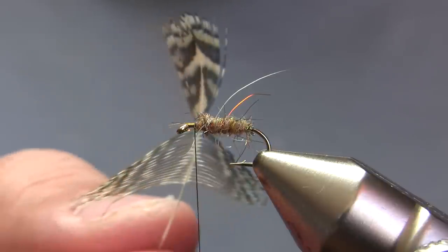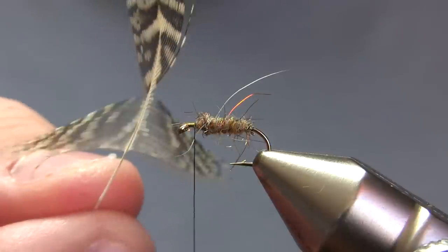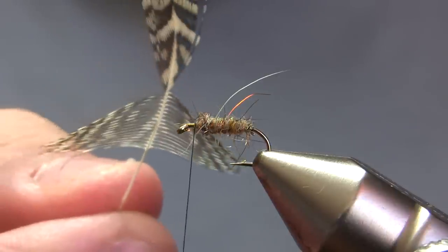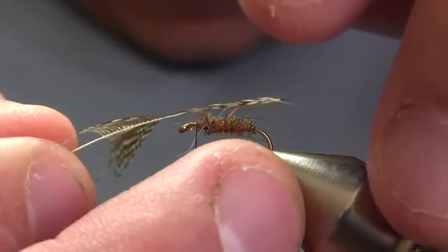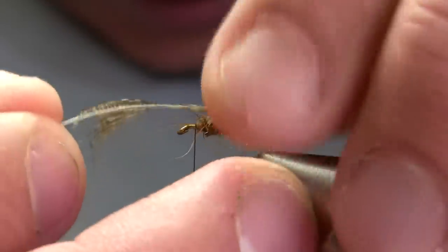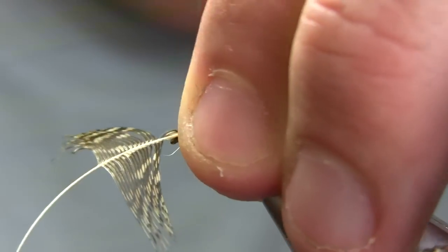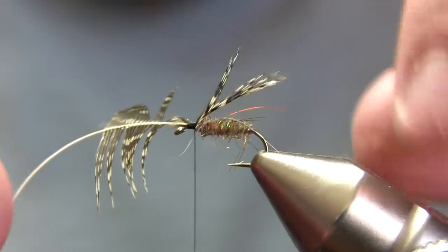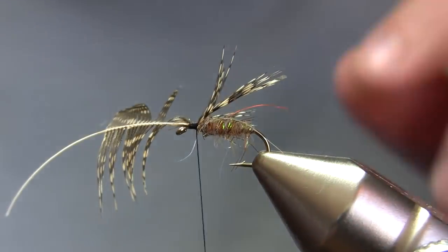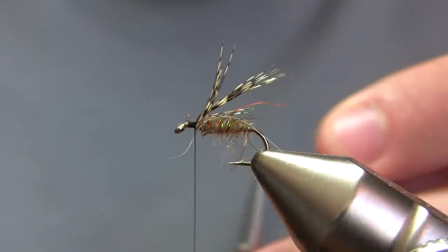My wing and legs are a brown partridge feather. What I've done is separated out the side portion for the legs and the center portion of that feather, and I'm going to tie that center portion right on top of the hook. That's going to spread out some, but not to the extent it would if I were wrapping it, so it looks more like a wing as well as legs.